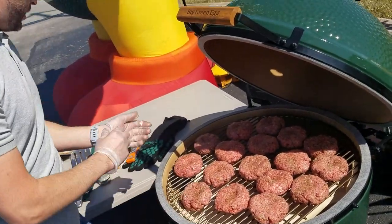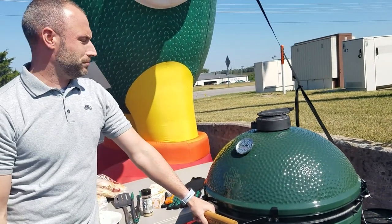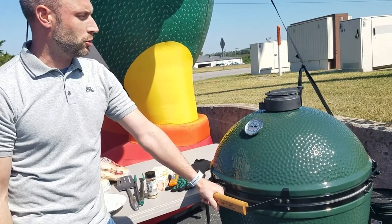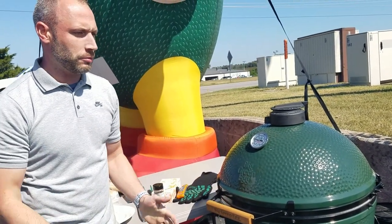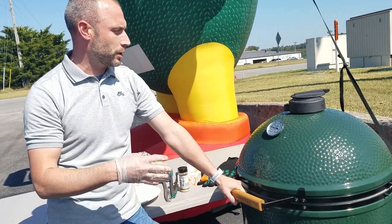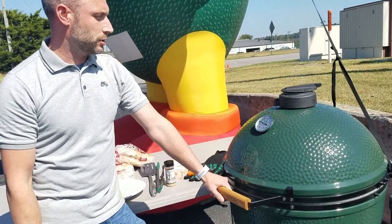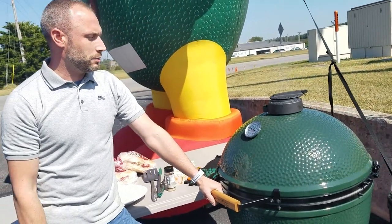Alright, that looks pretty good. I'll go ahead and shut this. We will check them in about 15, maybe 20 minutes and I'll probe them and see where we're at. You don't need to flip them at all - just let them go. That convector is almost like an oven, so they're cooked all the way around. They should be all evenly cooked. That's the great thing about the egg - it cooks really evenly. We'll check back in about 15 to 20 minutes.